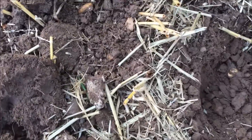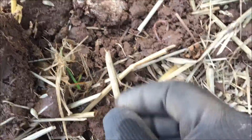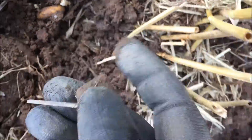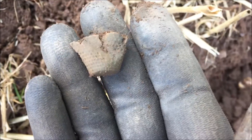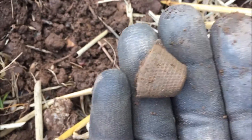Alright, looks like we've got a thimble. There's a bit of foil in the hole with it as well. Not particularly old — eighteenth, nineteenth century. Still nice to find though. Let's move on.